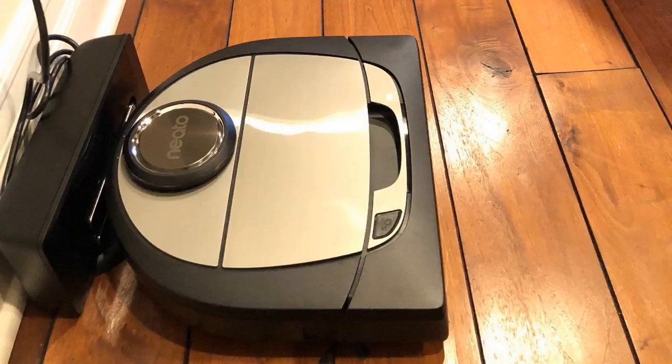Another nice thing — if you want to get advanced with it — after it's mapped your entire house, it will show a map of your house in the software, and you can go right in and mark out areas you don't want it to go to. Even with iRobot vacuums you need to buy separate sensors to block off areas, which cost more money and are just laying around your house on your walls, which looks ugly. This one does it right in the software, which is a big selling feature for me.